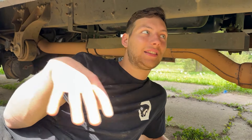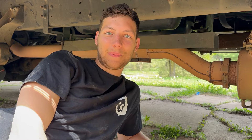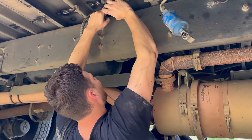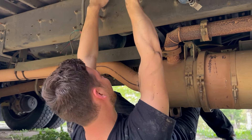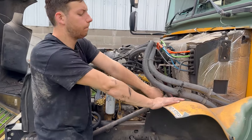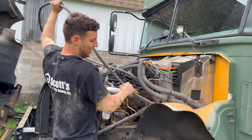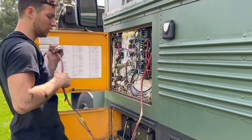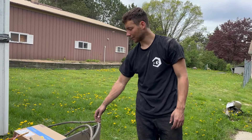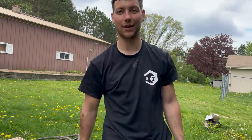Got the AC unit down, now just gotta get rid of all these hoses. Last time I did this it was very dirty, so this is gonna be fun. Got all the hoses out from under the bus — the outdoor unit is out. Now we're going to go inside and take out the indoor unit.